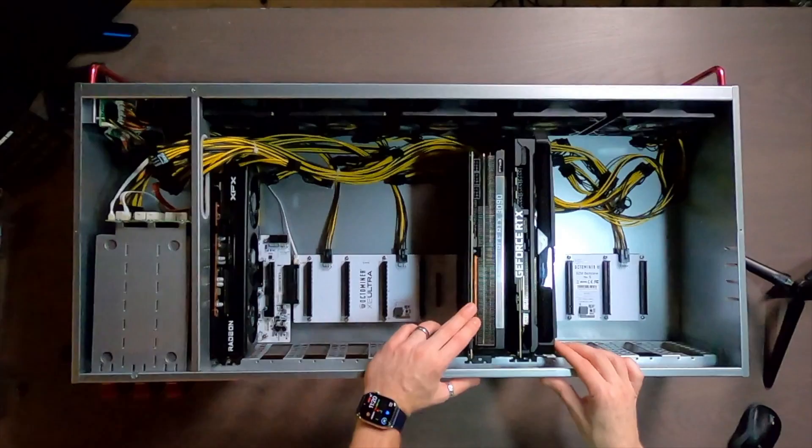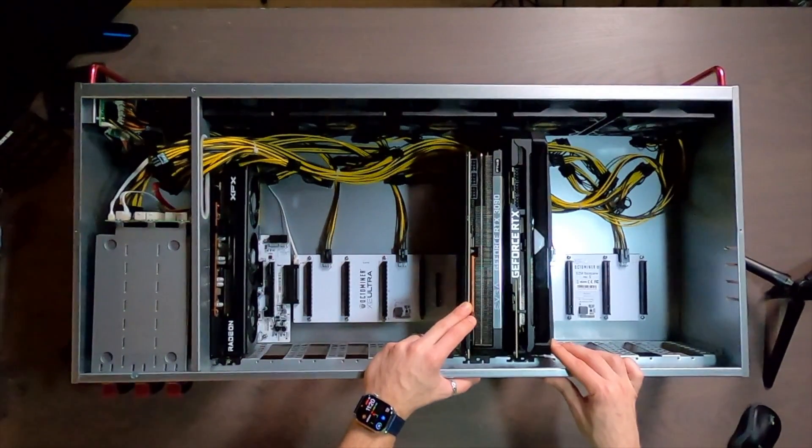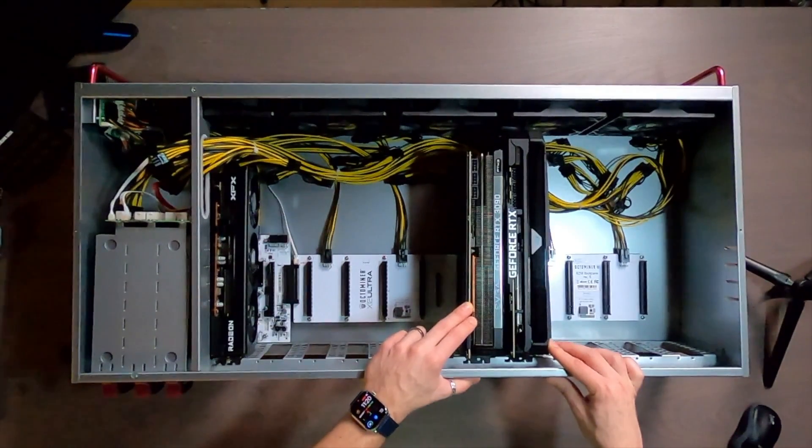Looking at spacing between them, it's pretty standard for these size cards from the server cases I've seen. I think there's plenty of space to get some air moving through those cards. So looking really good there. It's time to fire this thing up.